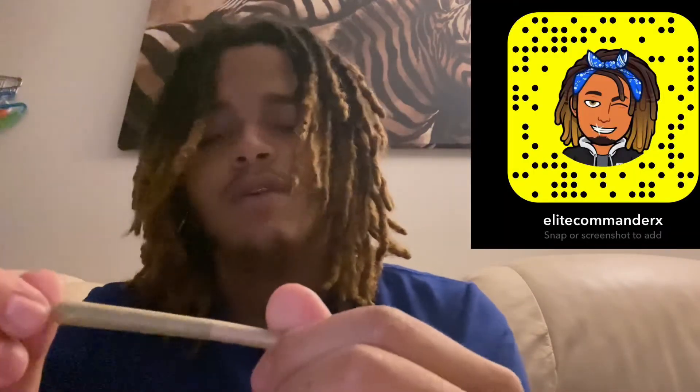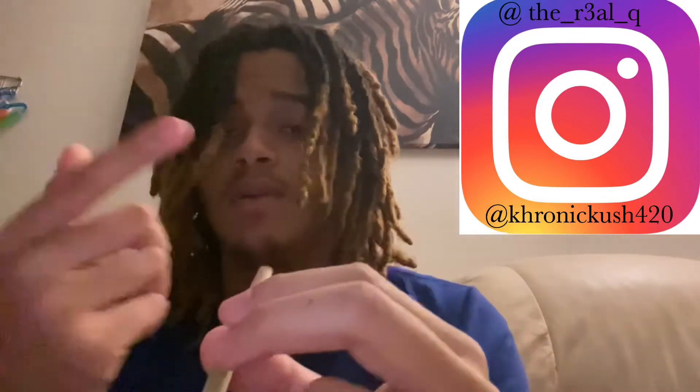By the way guys, I just want to take a minute to appreciate everyone who supports this channel — all the likes, comments, and subscribes. I really thank y'all for everything. All right guys, I'm gonna go outside — we gonna smoke this. What is up guys, Chronic Kush here, back — we finna light it up.